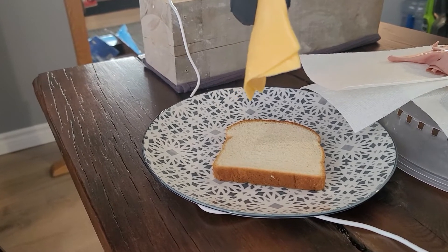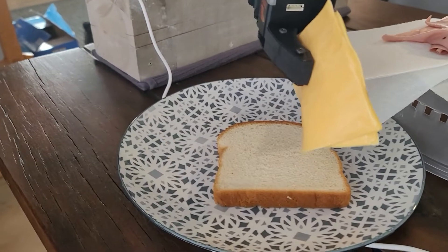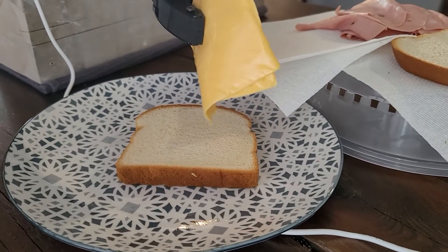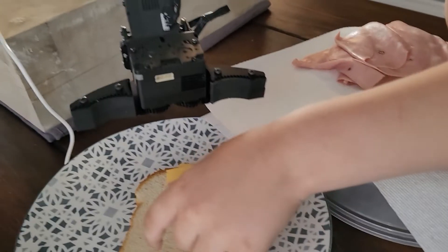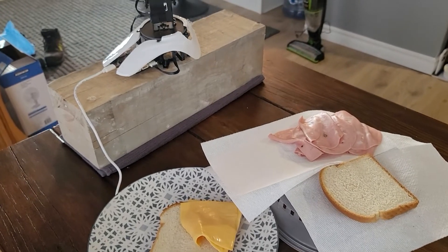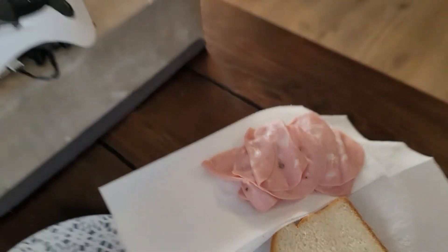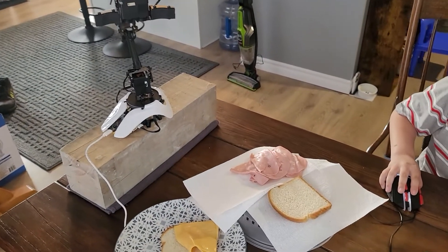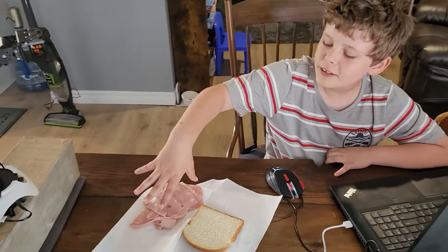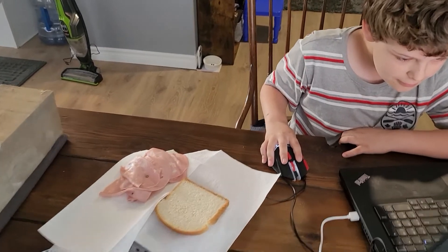Oh boy, is this going to do it? We're five centimeters down. Yes! Oh, my goodness! Yes! That's good. It's got to be... This is what the sandwich looks like. All right, come get the meat. You should be able to grab this meat. We don't even care if we just smush it - we just need it. You just need a big grab of it, as much as you can.